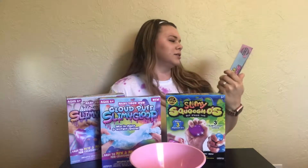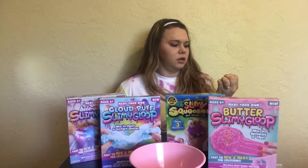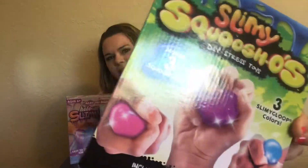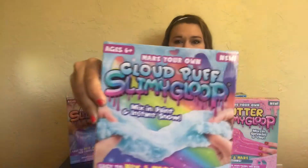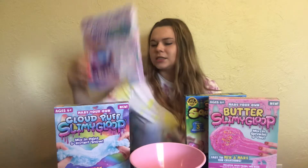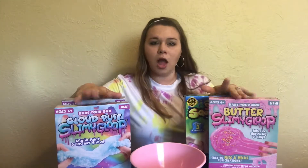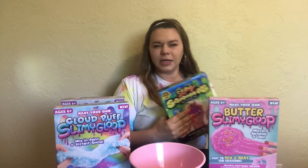The first slime I have is a Butter Slimy Gloop — it looks like that. I also have a Slimy Squish-O, Cloud Puff Slimy Gloop, and a Hollow Unicorn Slime Goop. We are going to make all of these slimes and see which one turns out the best. I've never personally made slime, so this should be interesting.